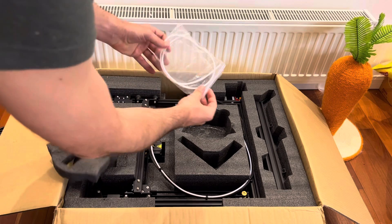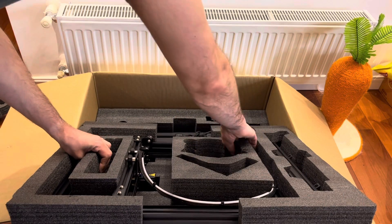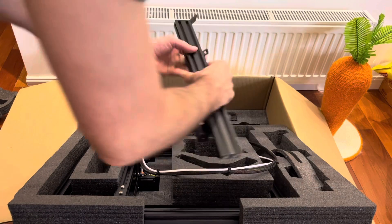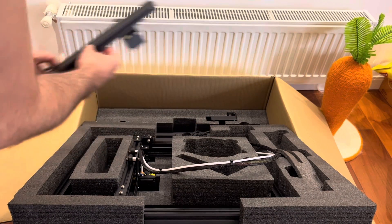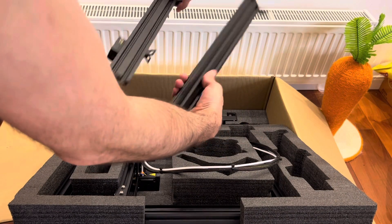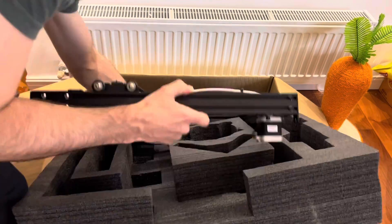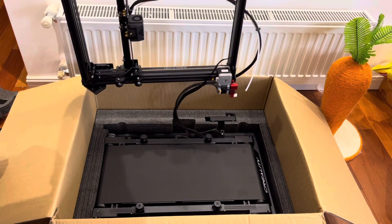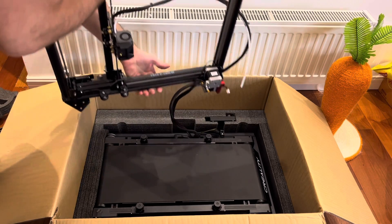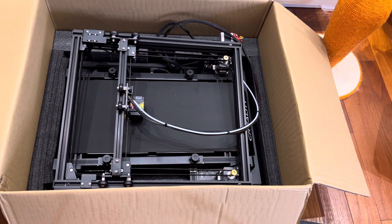Here we've got some Bowden tube. Now it looks like I should lift this whole thing out of here, and this is connected by some wires so I have to be careful. Pieces of the frame here, pieces of the printer, and more pieces of the frame. There's the nice belt — probably shouldn't touch it. Here is the rest of the printer and frame. At this point, I should probably read the instruction manual before I do much more.